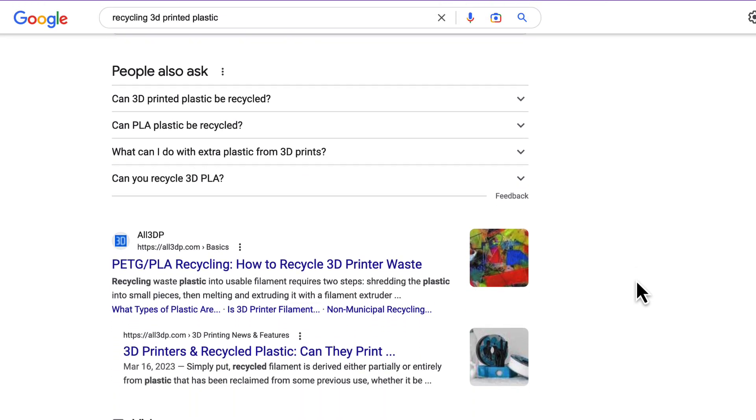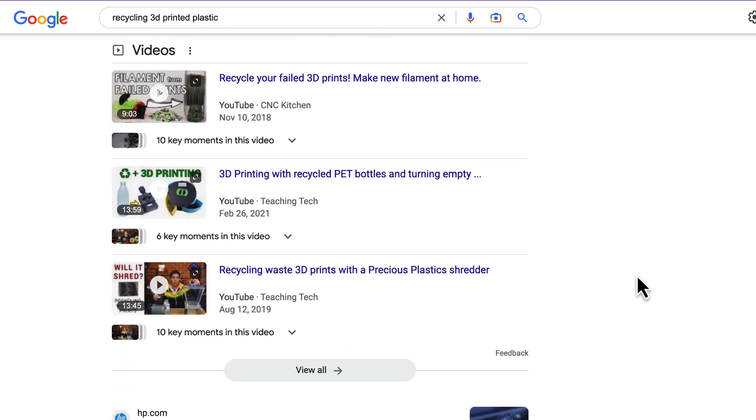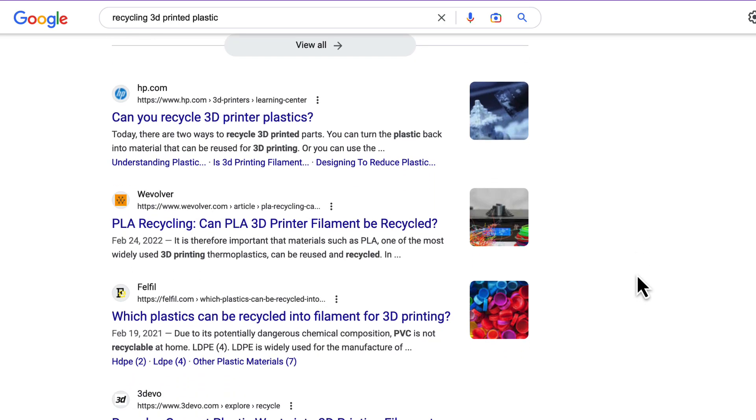I haven't found an easy way to recycle or reuse 3D printed plastic. However, I know there are companies working on this and making it simpler and simpler. Ideally, you would waste less before you print.